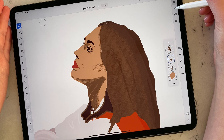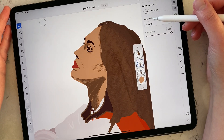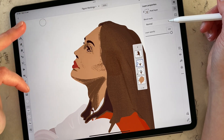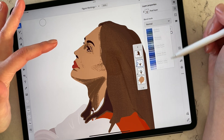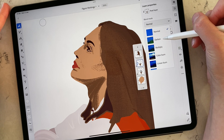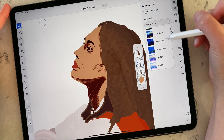One amazing option is called Blend Mode. Right now it's set to Normal mode, and there are loads of different options you can play around with that will give you completely different results — for example, Darken, Multiply, Color Burn, Linear Burn, you name it.